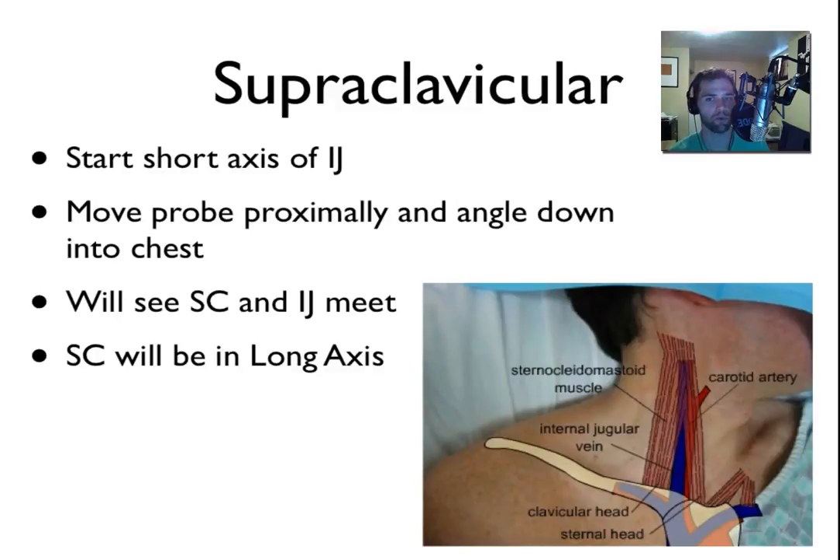The supraclavicular technique can be performed by first placing the probe on the patient's IJ. You basically start looking at the IJ as if you're about to perform an IJ, but instead you start moving the probe proximally, or down towards the chest, and angle the probe down into the patient's chest. What you'll see is the subclavian and the IJ sort of meet at a fairly sharp angle, and then you can often see the brachiocephalic move directly away from the probe, down into the patient's chest. When you look at the IJ in short axis, you'll actually see the subclavian in long axis.